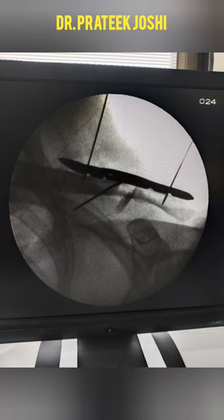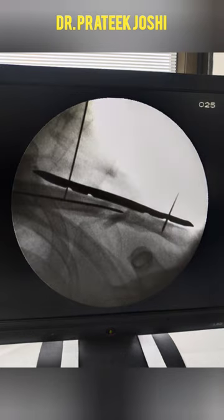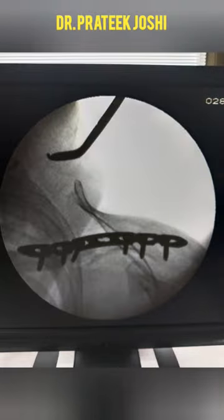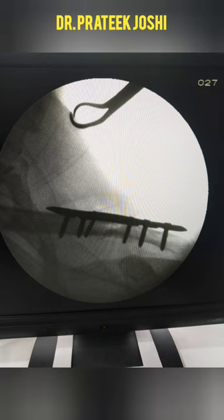We confirm the plate position, then complete the final fixation and insert all the screws. In this case, there was comminution and a separate butterfly fragment, which we stabilized with the help of number one Vicryl.